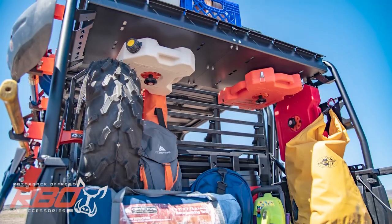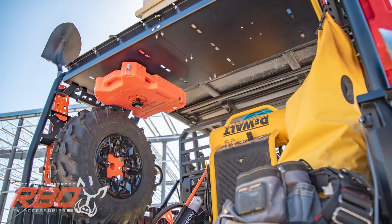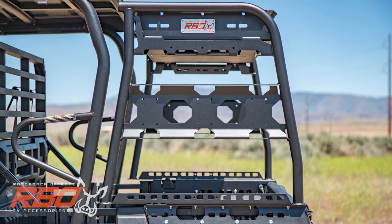We know how important it is to have what you need, where you need it. So we included 72 total tie-down slots to secure your cargo from all directions, as well as 16 different mounting options for RBO It-Fits accessory mounts.